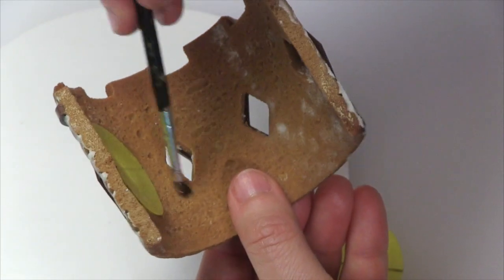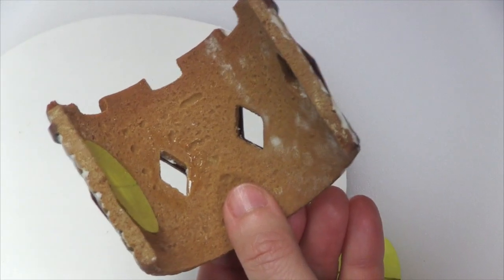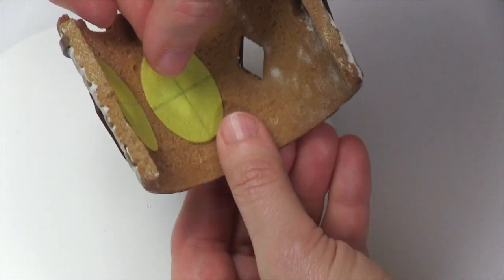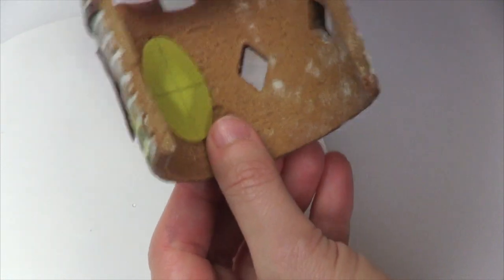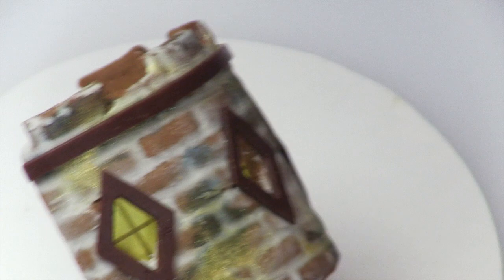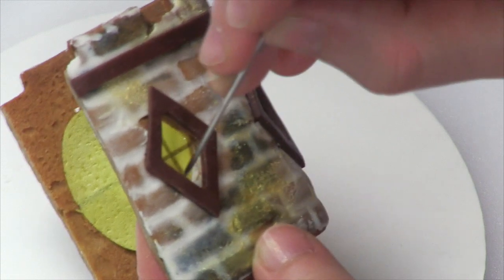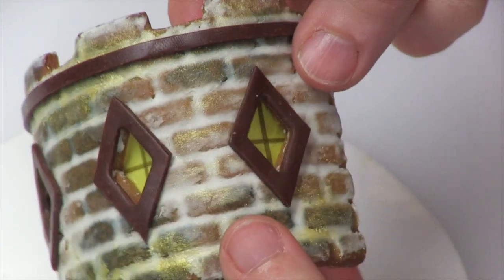The corn syrup will ultimately dry and the windows will stay in place. While the corn syrup is still wet, you have a little bit of time to move things around. I do a final check on the front side to make sure everything is centered in the windows, since that's how it's ultimately going to be viewed. I shift any windows that are off to the side. Just to neaten up the top edges of the turrets, I'm also adding a little more chocolate dough strip, sticking it down with corn syrup — and if it's not exactly the right length, I lop off the edge with a paring knife.